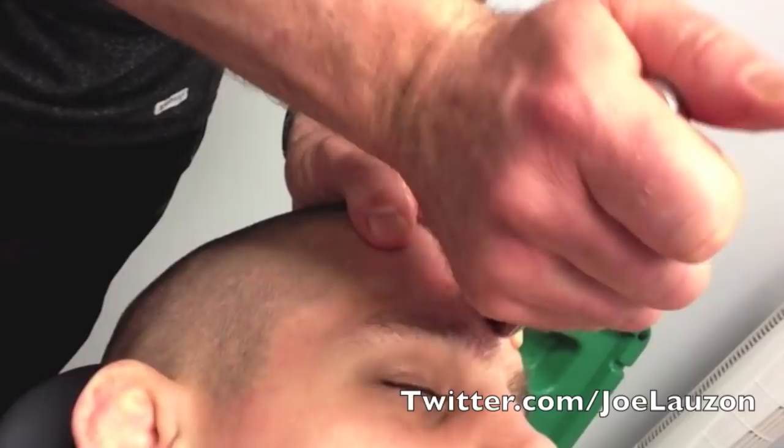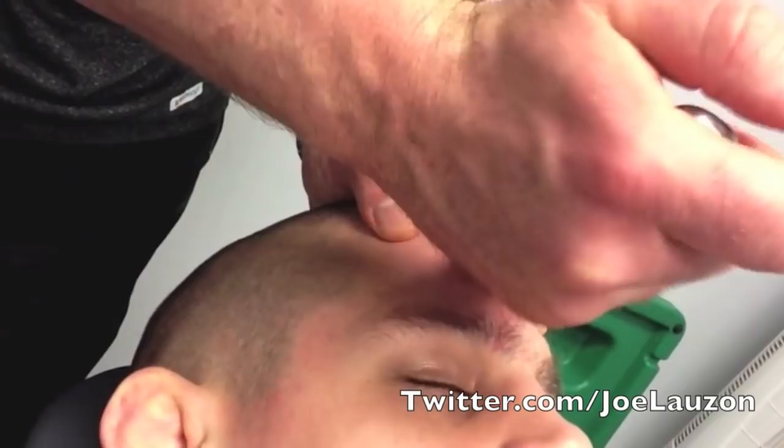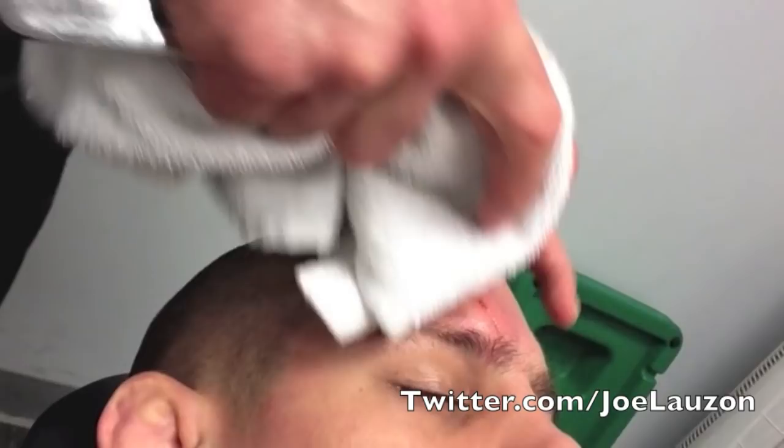It definitely seems less pronounced — that seam of scar tissue, like that kind of curtain, it's less pronounced, and the mounding here is much less pronounced. It's still there, but I don't know if we'll 100% get rid of it. It was awful in the beginning. I just want it to be pliable enough so that if you take a whack there, it doesn't split.